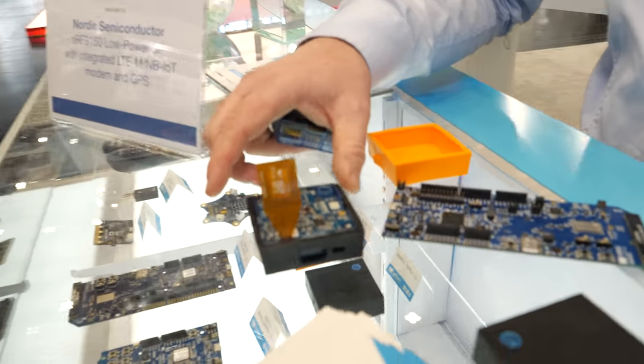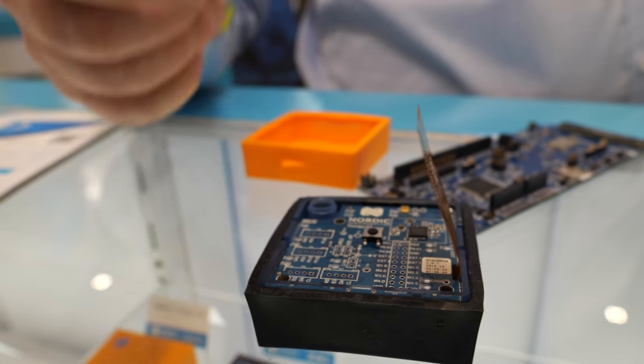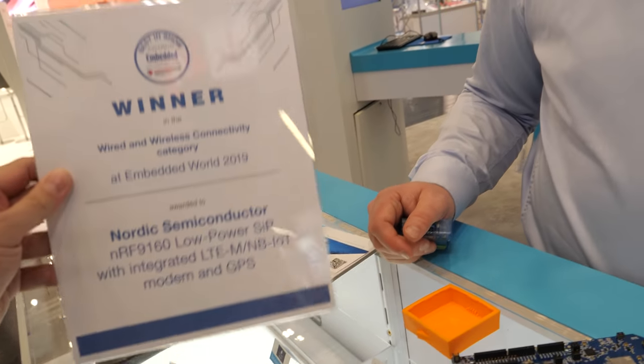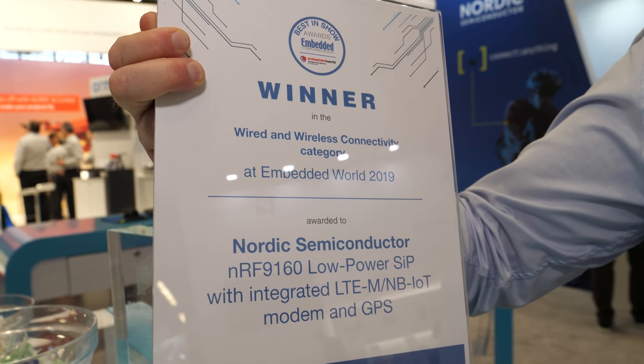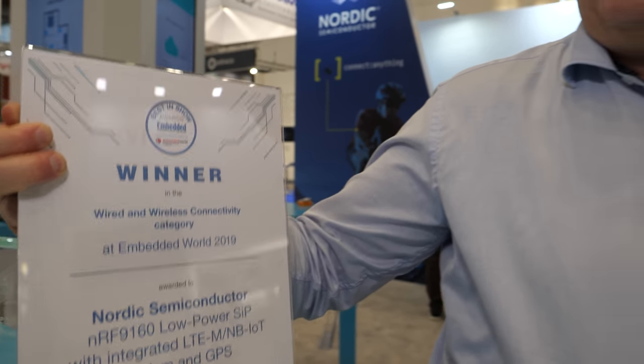The Thingy 52 Bluetooth kit is $39 in retail. This device has won an award for best product — specifically for the nRF9160. As for 5G, that's something Nordic will consider over time, but right now 4G with low power modes is the focus.